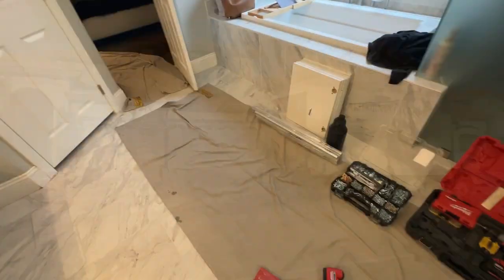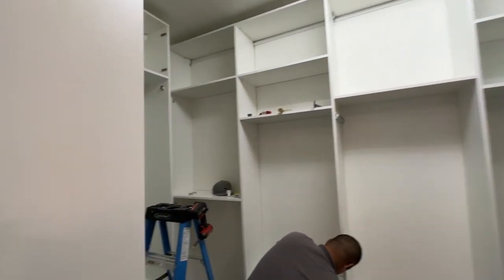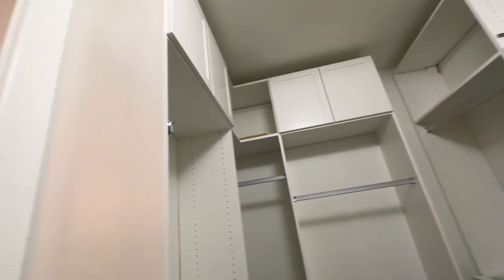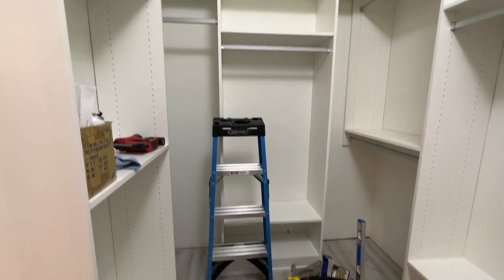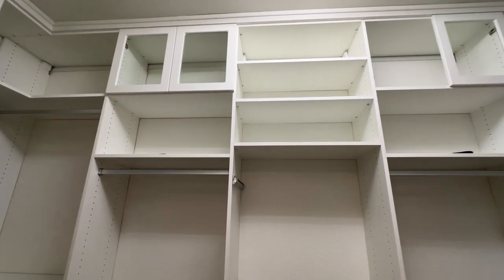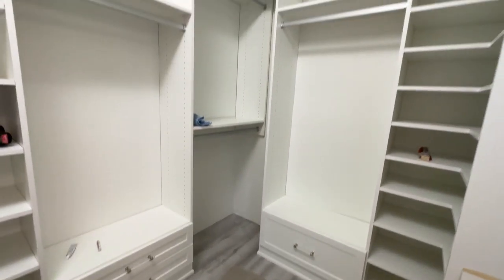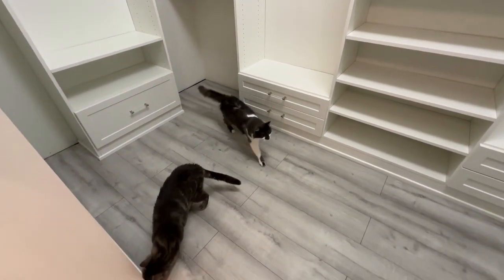Now that the closet prep is done, California Closets is starting their install today. They've been really good about laying down lots of protective covering and there are two of them working really hard to install the built-in closet. They're being so good about me coming in to film and check the progress. At the end of day one of the install: we have most of the base trim in, the top trim, the cabinets, the rails, and the valet rod — just the glass in the top cabinets and the drawers at the bottom still to do. Day two is the final touches with the drawers and cabinets.